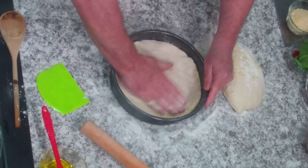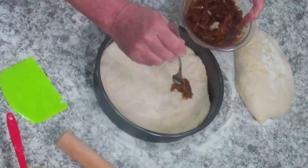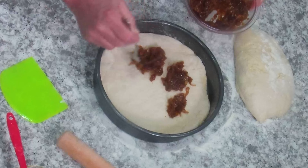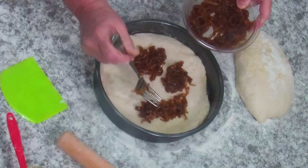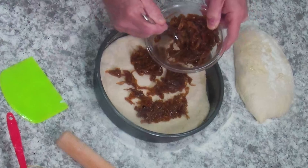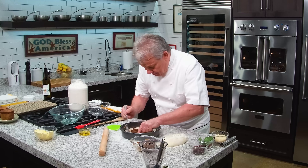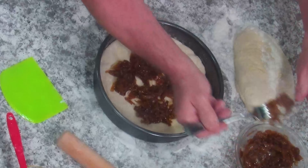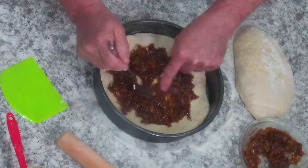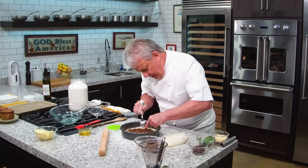Now that we've covered the bottom, we're going to put some caramelized onion. Jack is going to give you a link for the caramelized onion recipe, friends. I put them on anything — fish, steak, tomato mozzarella. Those are amazing. You can follow the recipe we give you or make your own. Caramelized onion is really important in there.